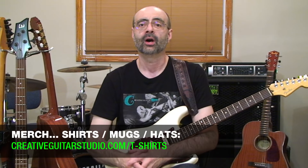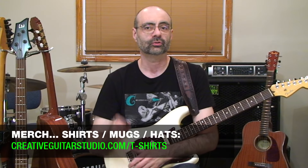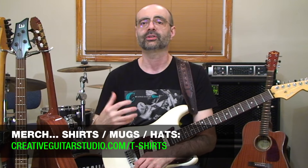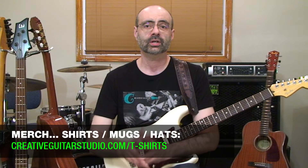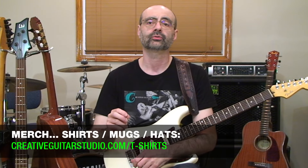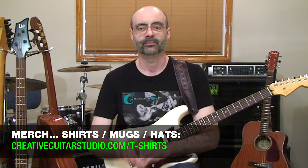If you want to help support the channel further, check out our Teespring store — the link is in the top pinned comment below. The store has all kinds of great guitar designs on t-shirts, sweaters, bags, hats, and coffee cups. All the designs and prints are top quality. If you're a member of the website, use your Creative Guitar Studio coupon code to get your member's discount at checkout on Teespring.